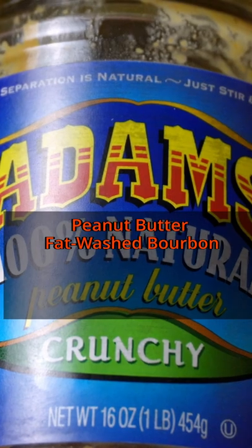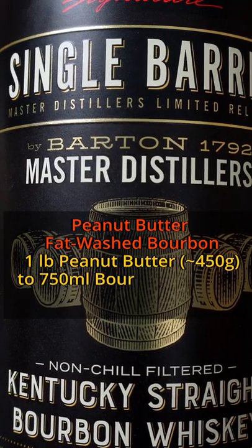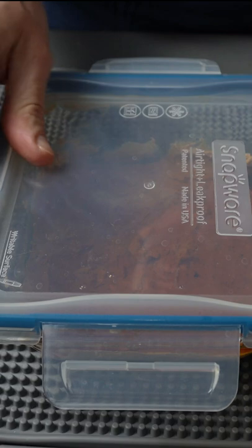I'm going to use a process known as fat washing to infuse bourbon with peanut butter. The standard ratio is one pound of peanut butter, or 450 grams, to 750 milliliters of whiskey. Spread the peanut butter in a thin layer over a glass container and pour the whiskey over top. Cover to prevent evaporation and let sit at room temperature overnight.